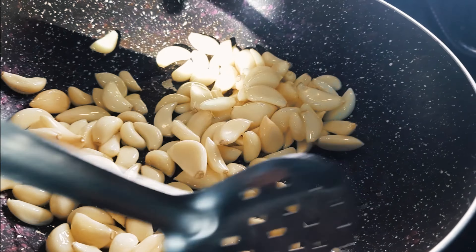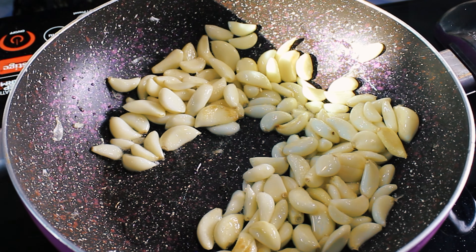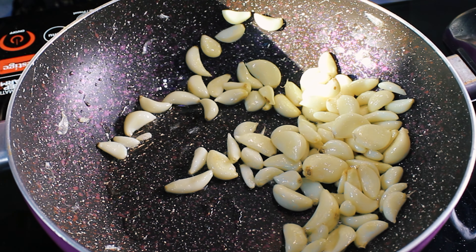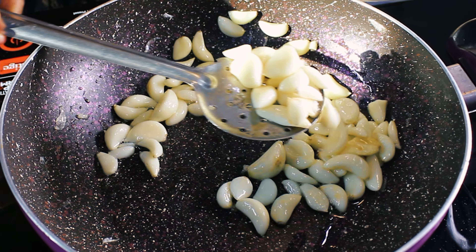First things first: take a pan on medium flame and add in one tablespoon of fenugreek seeds and two tablespoons of mustard seeds. Toast the seeds, stirring frequently, until they are fragrant and slightly toasted — this should take a couple of minutes. Remove the pan from the heat and let the seeds cool down.